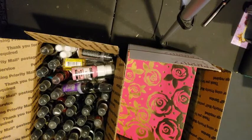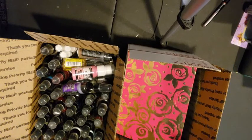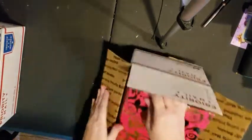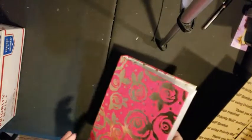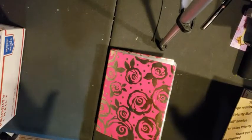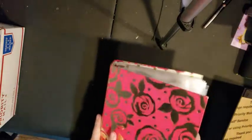Alrighty guys, last two de-stash boxes and I'm gonna do them both in the same video because it should go over pretty quickly. This one is my stamp stash. I invested in a bunch of stamps when I first started this whole thing and now I just don't use them, so I've got this pretty little binder and these sleeves that hold the stamps.